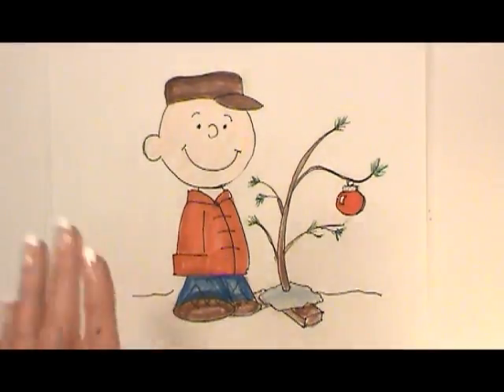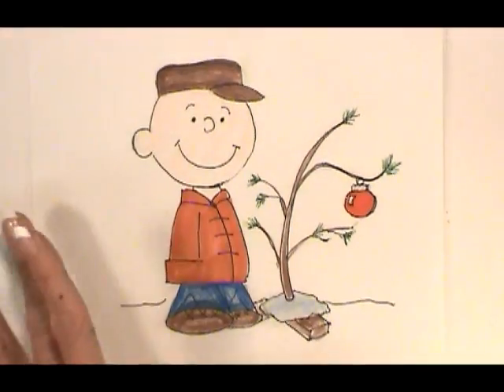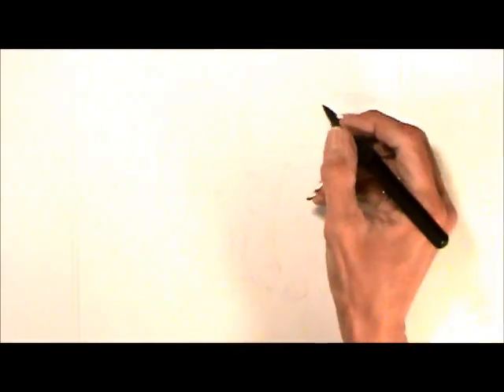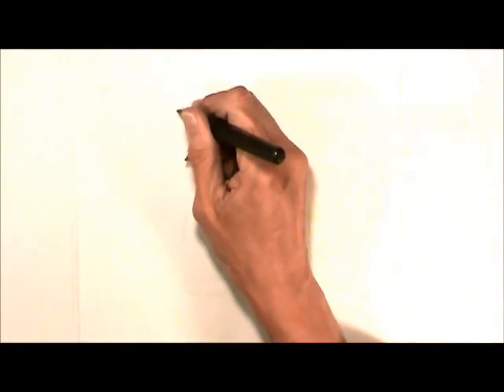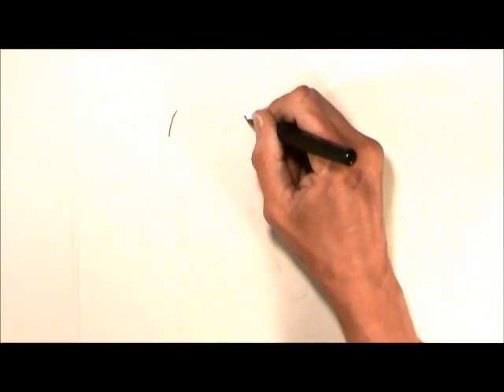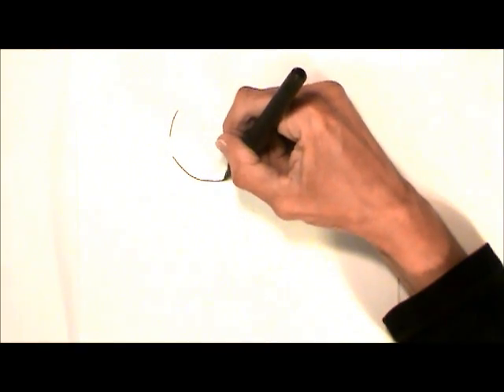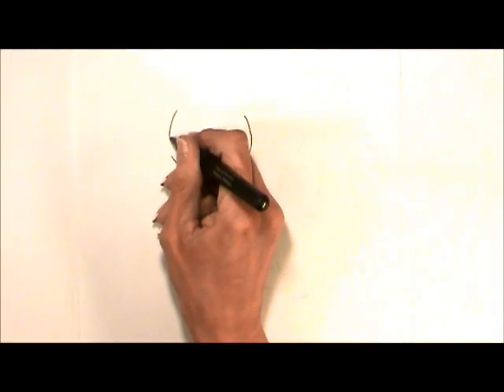Let's do a Charlie Brown Christmas — Charlie Brown with his sad little tree. He has a wonderful, perfectly round face. I've left a big space for the hat.